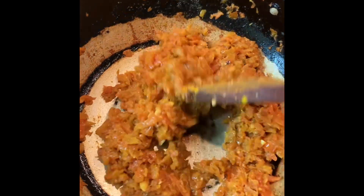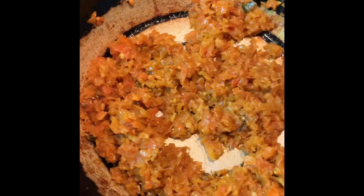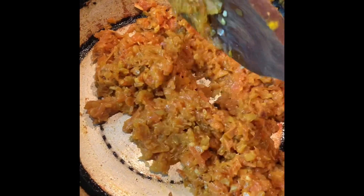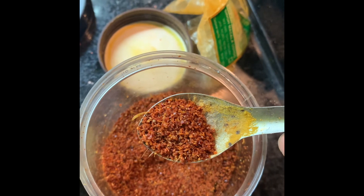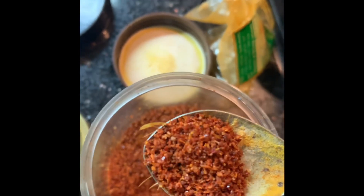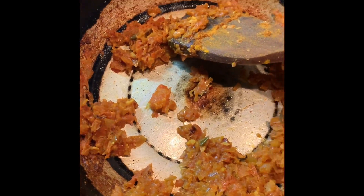We have to put turmeric in a small quantity so the taste comes through but the color should not get very dark yellow. Now my another favourite masala is ragma masala — this is a very special masala of ginger, garlic, onion, and red chili. I have to put this in a very small quantity. Now see what a beautiful color — wow! Let it cook for some time. The masala is ready. You can see that the masala is ready.